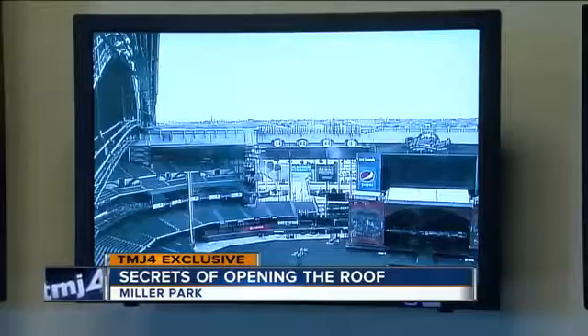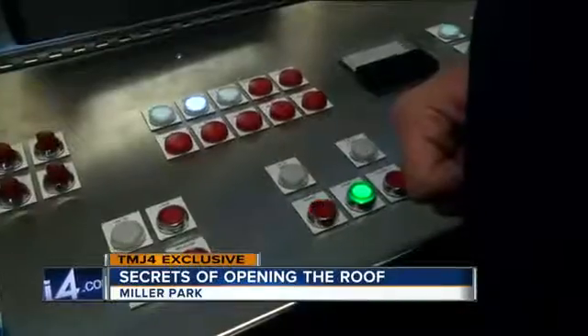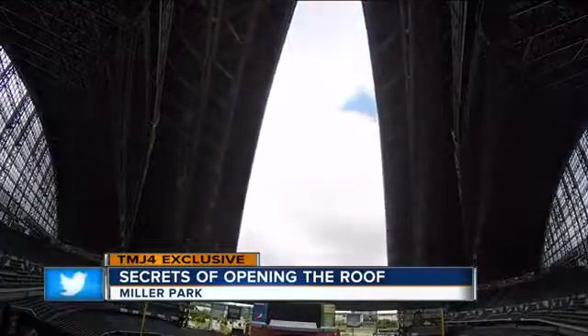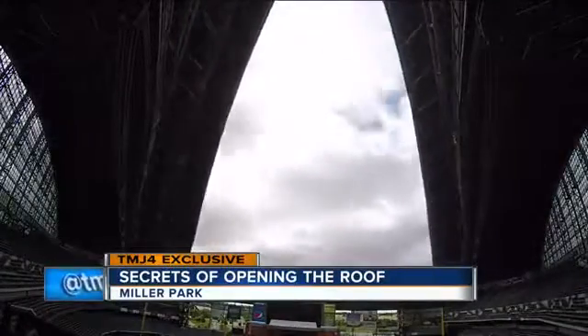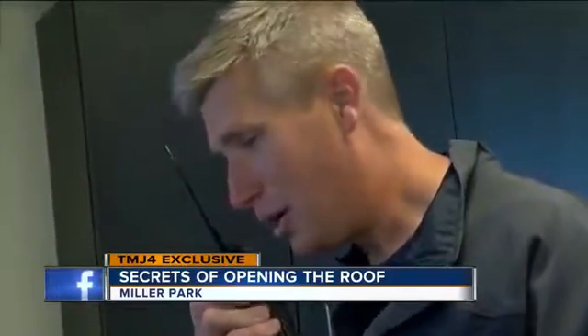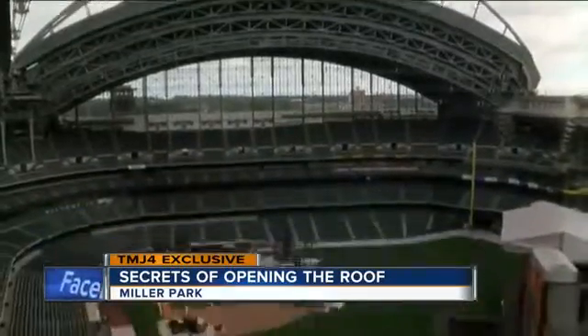The inspectors walk with the panels as they move to make sure they don't hear any strange noises. All right, everybody, this is Brian in roof control. Everything is locked, and the roof is open.